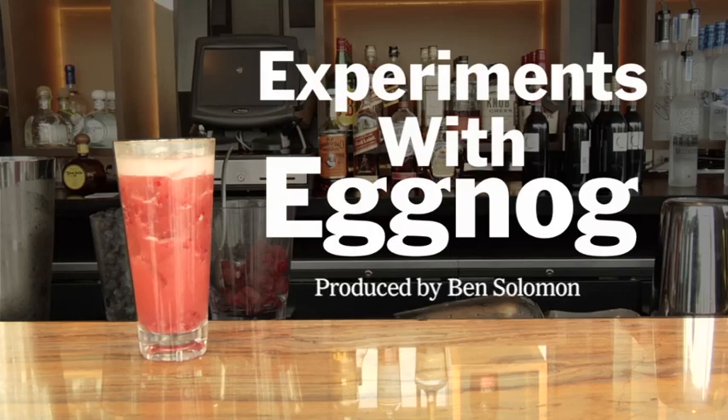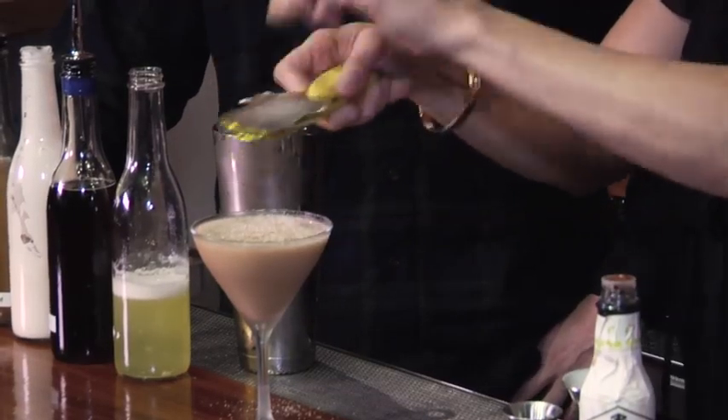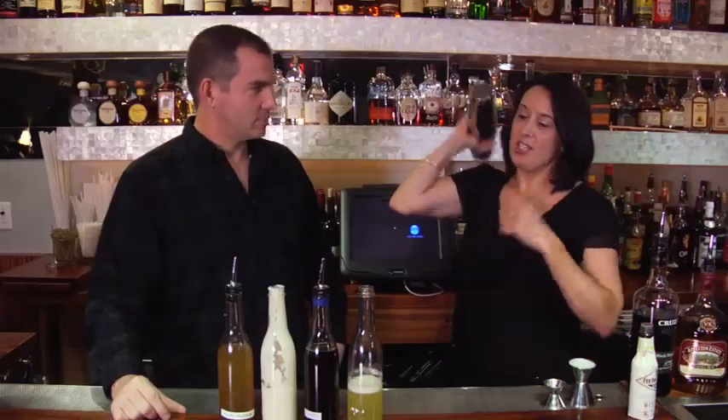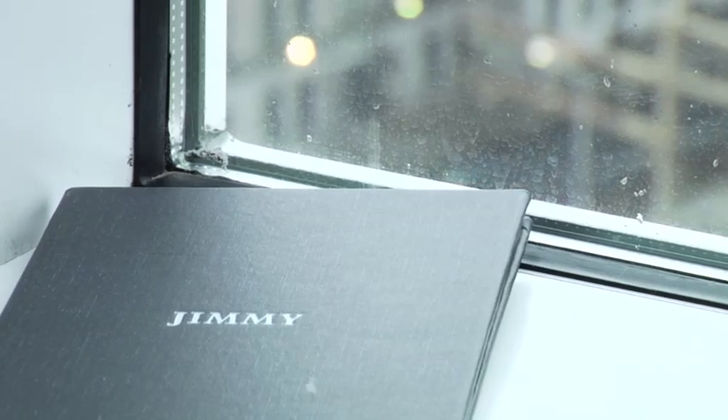It is almost Christmas time in the city, and for a lot of people Christmas means eggnog. But can one replicate the eggnog experience without something so heavy? Just a few calories in that one. I have asked three different bartenders to make me alternative eggnogs. I've stopped here at Jimmy, a bar on top of the James Hotel. I'm actually avoiding cream and eggs.